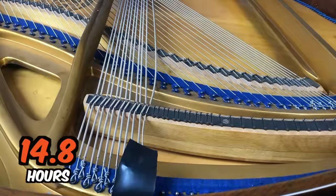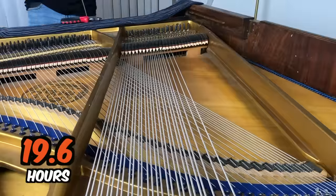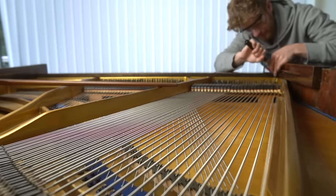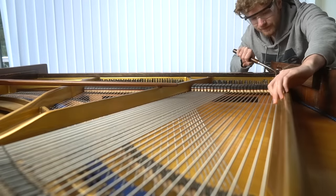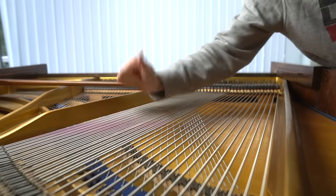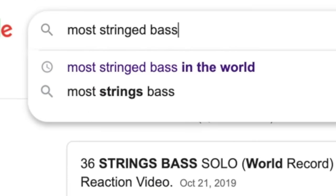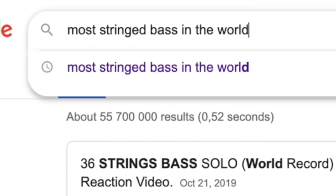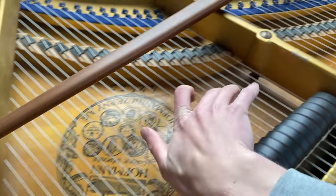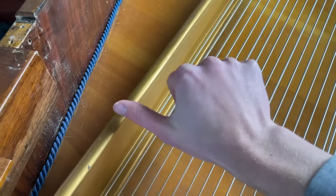Now it's only 44 strings left, so let's finish it and hear what it sounds like. Wait, I just have to check this. Let's see — most stringed bass in the world. Wait, is it only 36 strings? It may look like a weird bass, but this one has 102 strings.